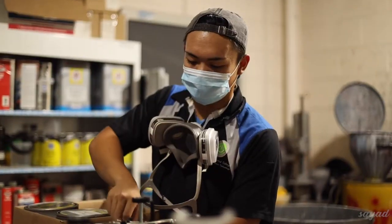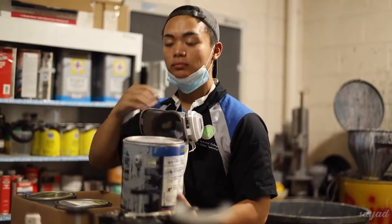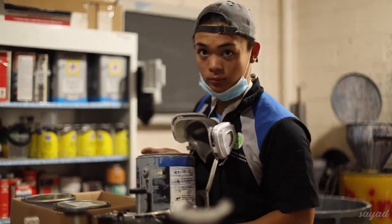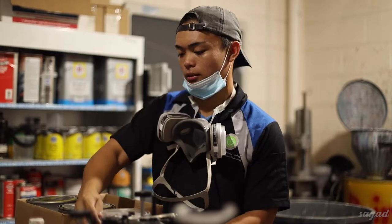We just laid the sealer. Put your mask up. Here goes the door. So we just laid the sealer — it's like primer, but a lot thinner.